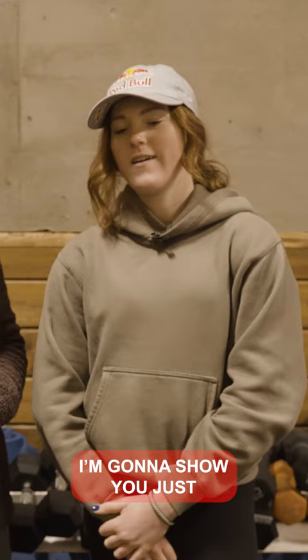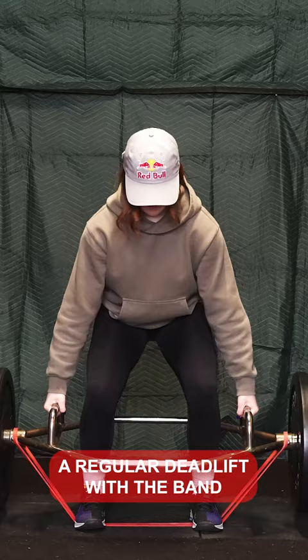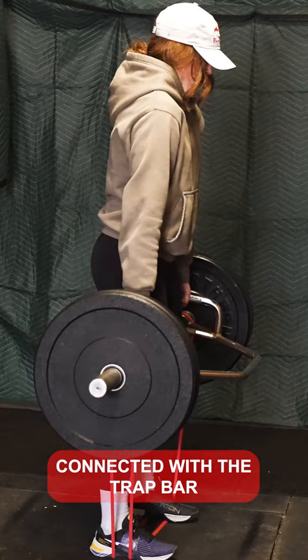I'm going to show you a regular deadlift with a band connected to the trap bar — just a deadlift and shrug.